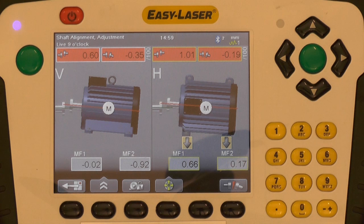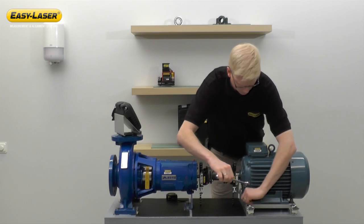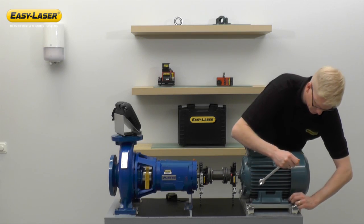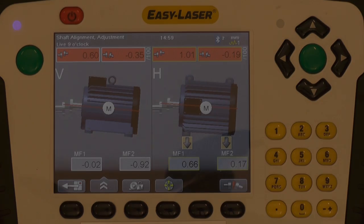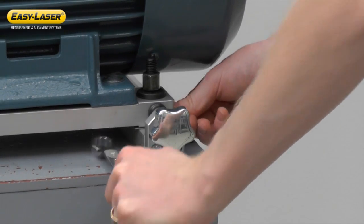We can see that the two shafts are misaligned both vertically and horizontally. I'm going to start off the alignment by correcting the vertical misalignment first. The E710 calls for 0.092 mm of shims added to the back feet pair. I'm going to raise the back end of the motor by adding 1 mm shims.